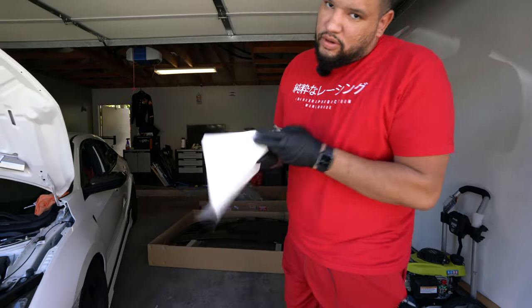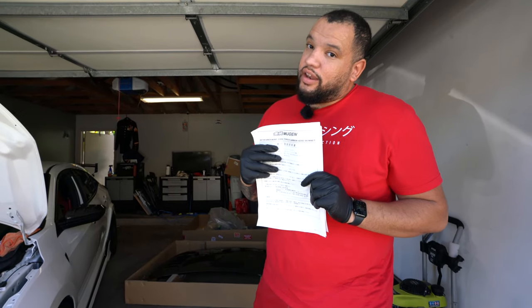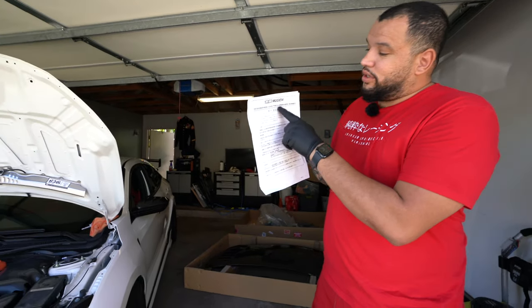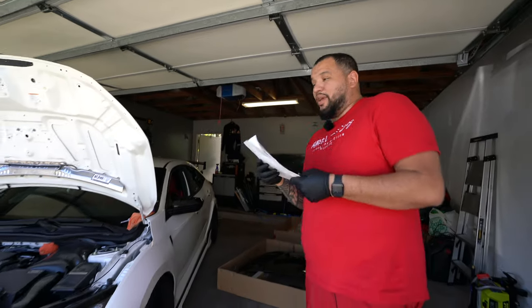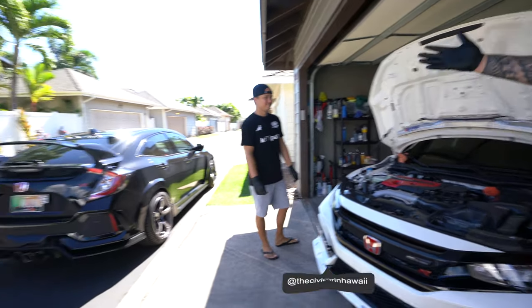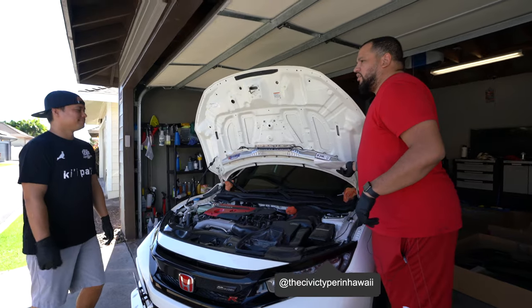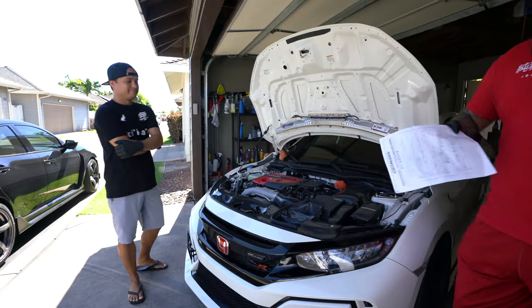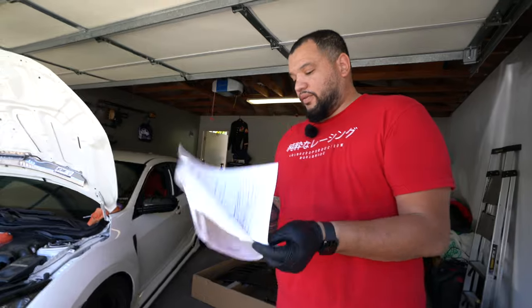Welcome to another episode. If you saw the last one, you know I mentioned I was getting this the following week — and it's officially here: the Mugen Type R carbon aero bonnet. I'm here with my main man Aaron, another fellow Type R owner. You can follow him on Instagram at 'that civic type' — that's Civic Type R in Hawaii.